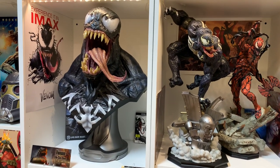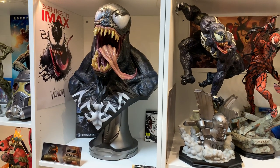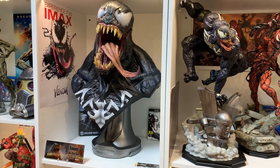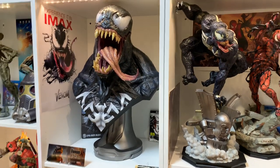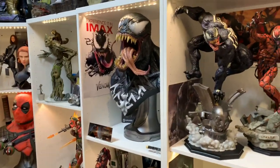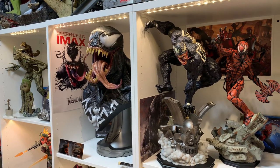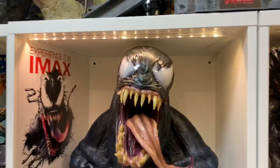Ever since I started collecting I've always wanted a Venom bust. I remember the original Sideshow one — it was just a head, not very big. But when Sideshow showed this off at Comic-Con last year in New York, it blew me away and I knew it was a must-have for my collection. Super happy to have it — it looks so good.